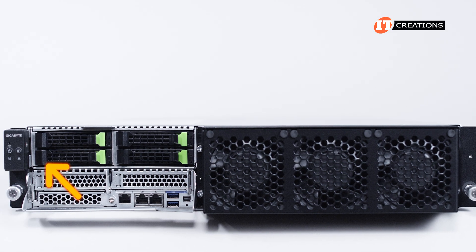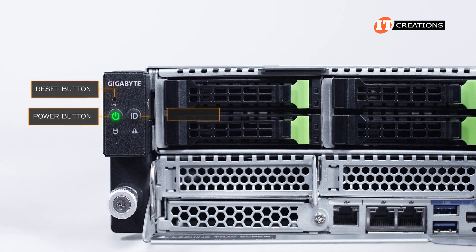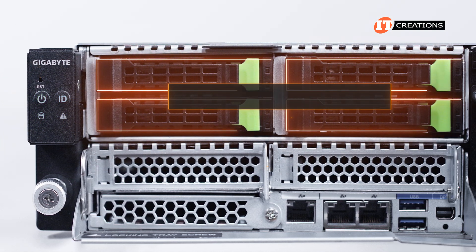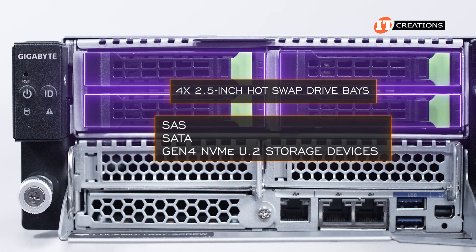A small control panel on the left front of the system has a few LEDs and buttons for power, reset, a UID button with LED, and HDD status and system status below those. The four 2.5-inch hot-swap drive bays can be outfitted with SAS, SATA, or Gen4 NVMe U.2 storage devices.